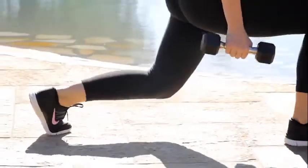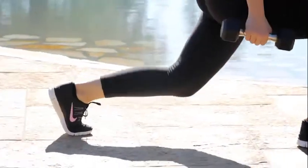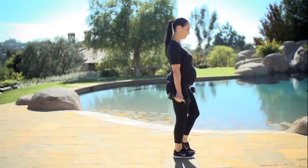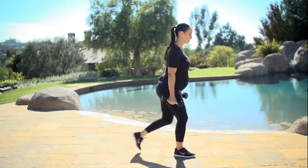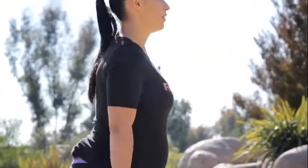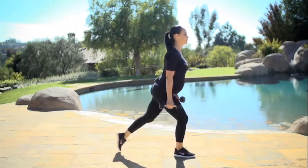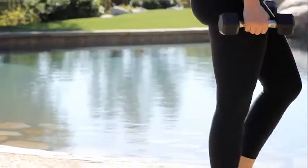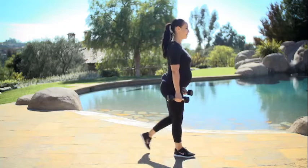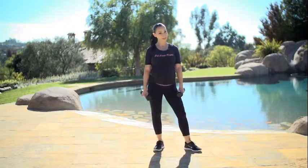Other leg. Our center of gravity while pregnant is off — you've probably noticed this already. So make sure you do it at your own pace. Don't forget to breathe. You want to repeat this move three to four sets.